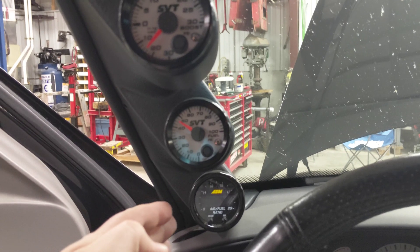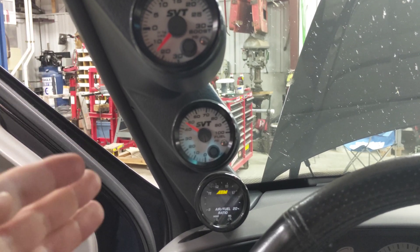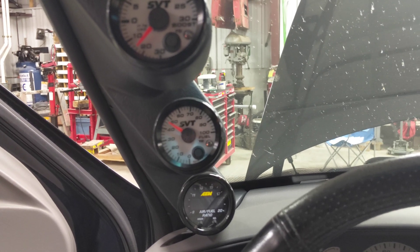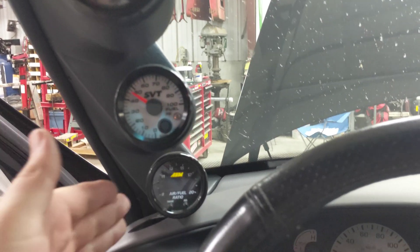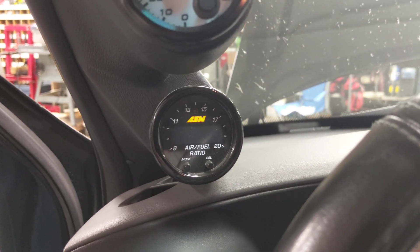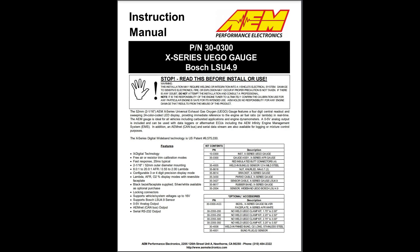So I've covered how each sensor gets power via the add-a-fuse, and how the sensor signals pass through that little grommet through the firewall to reach the gauges. The boost output and fuel pressure output aren't being logged, but we do log the air-fuel ratio output from this wideband gauge. I'm going to flip over to the wiring diagram and explain how that's set up.